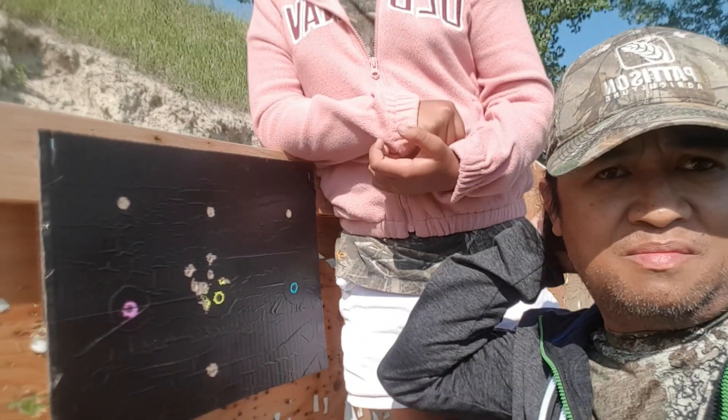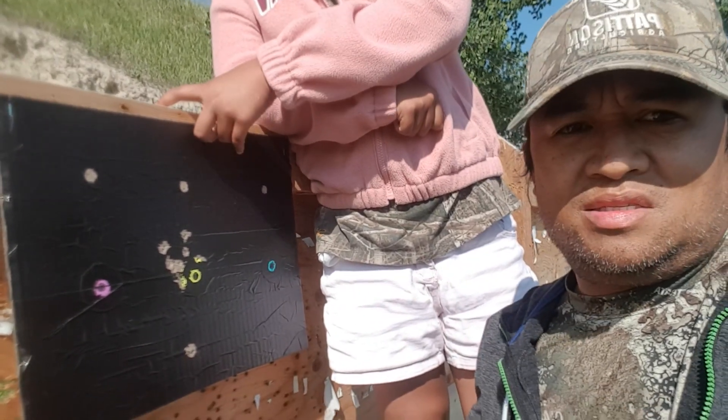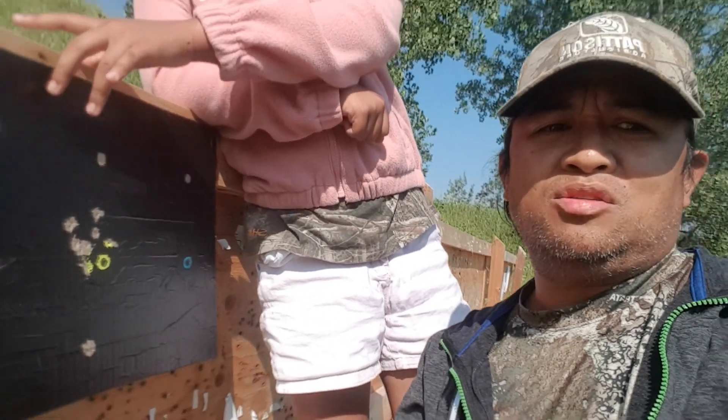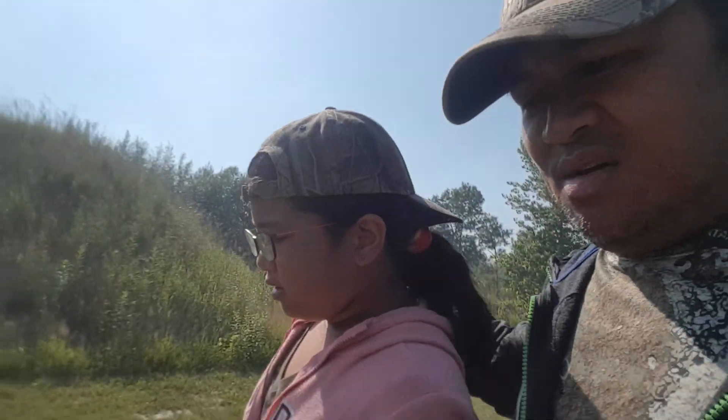I didn't keep the target I used for my Savage 64F, but it's not really that good — the shots are all scattered with no nice group. So if you're planning to buy a rifle on a budget and choosing between the Savage 64F and the Ruger 10-22, I hope this video helps. The Savage is cheaper, but the Ruger gives you a nicer group — it's more accurate.